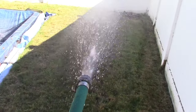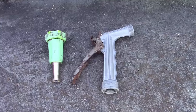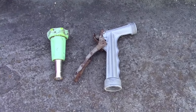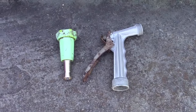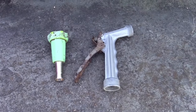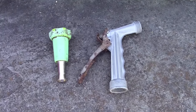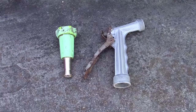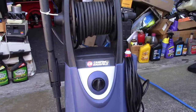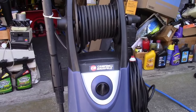We're still not done. I keep everything around until it's completely used up — one of the reasons they still work is I take them inside for the winter. Put them in your shed, in your garage, whatever works for you — just keep them out of the winter.